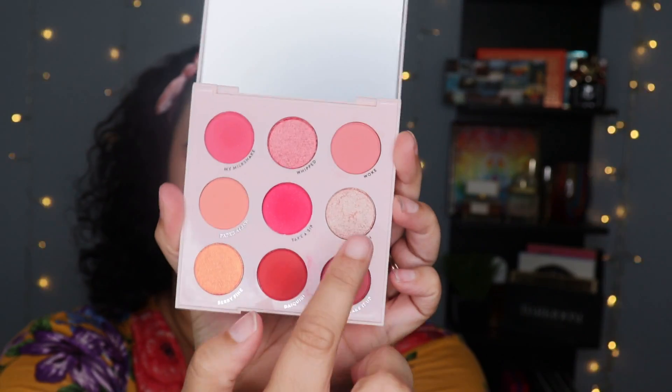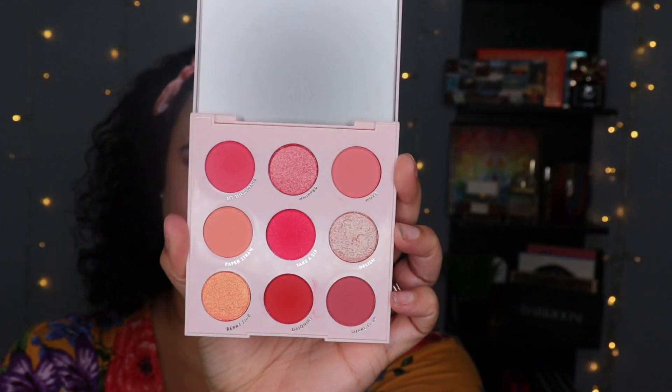For my lower lash line and to deepen up the outer corner a little bit, I used the shade Daiquiri. For the inner corner, I used the brighter one called Delish. I haven't had an opportunity to use all of these eyeshadows yet — I just recently received this and really wanted to share some swatches and show you the colors available. This is really more of a show-and-tell kind of video. From what I have used, these shadows are very consistent with their other palettes — no super dusty mattes, no shimmers that fall flat.